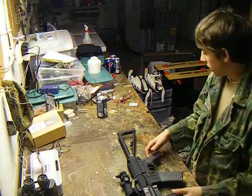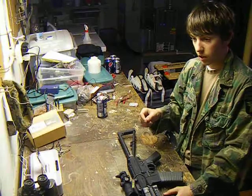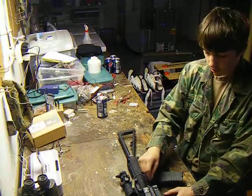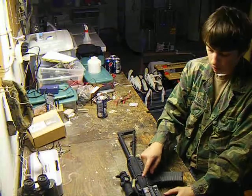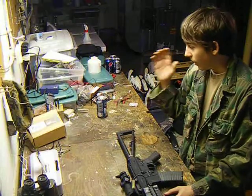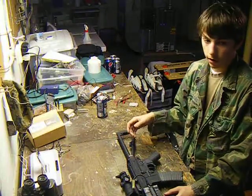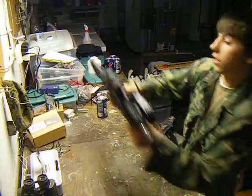I got a bunch of extra mags with this. I also ended up getting a smart charger, something I definitely recommend. I wore down this battery — this is a 9.6V 1600 mAh battery — I wore it down so it was completely out of juice yesterday, and the smart charger charged it up really fast. I will definitely recommend getting those.